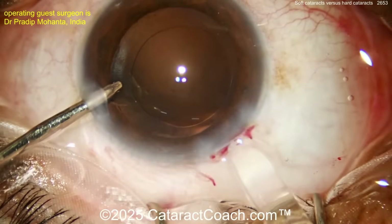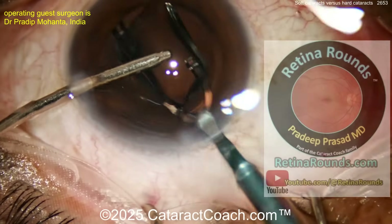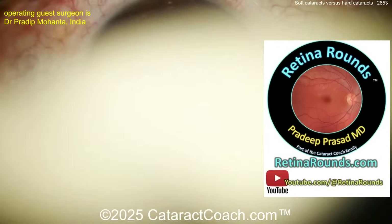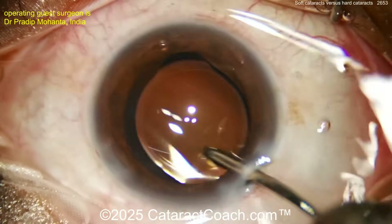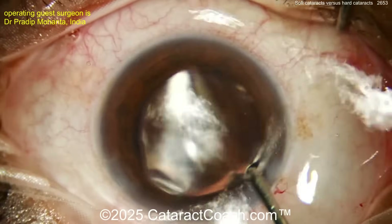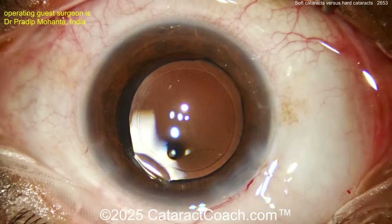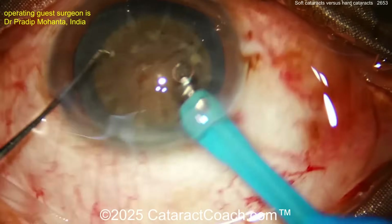Capsule bag is all cleaned up. Now infusion with the left hand for hydrodissection, then lens implantation — here comes the lens. Did I tell you about Retina Rounds, our sister channel? It's a fantastic channel for cataract surgeons — please check it out. Everything looks great at the end of the case; the patient's going to see great.